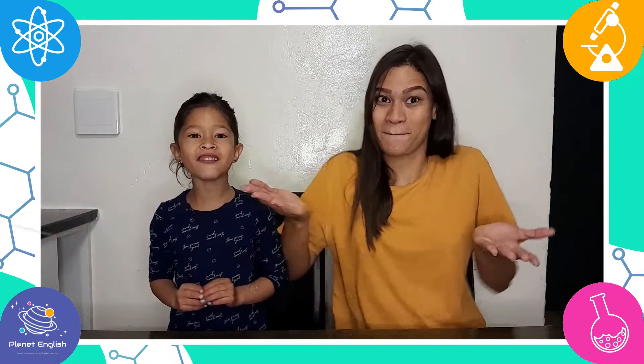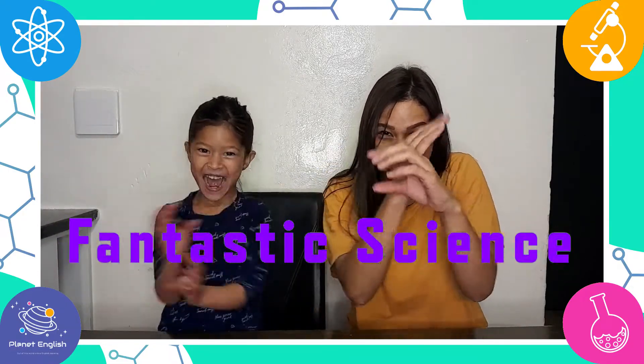Hello everyone and welcome back! Excited! Guess what we will be doing today? What? Mommy, what? We will be doing a STEM challenge! Yay!